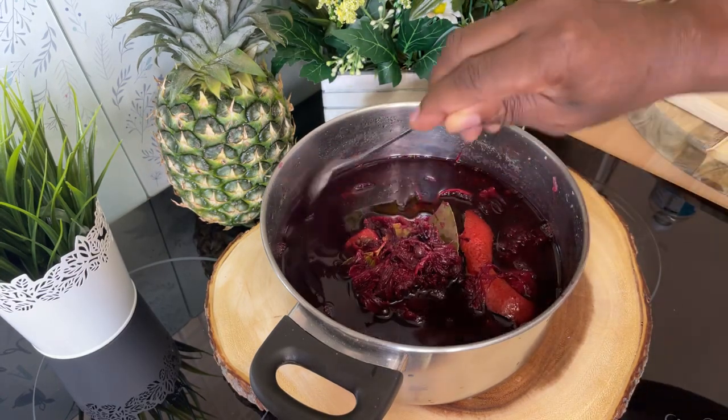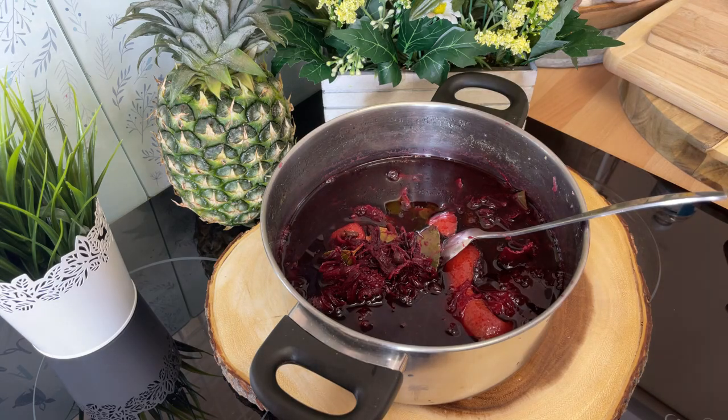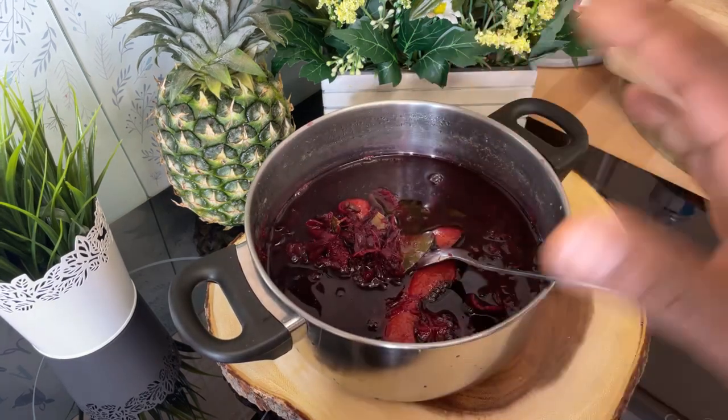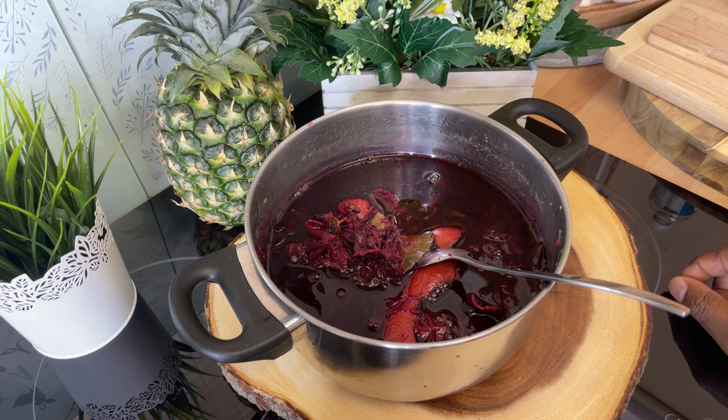A lot of people don't know that when you drink sorrel before you go to bed, it makes you sleep a lot. I'm gonna tell you the honest truth — if you make a sorrel tea before you go to bed, it is very good for the immune system and very good for sleeping. I will be doing a lot of videos on sorrel in the weeks ahead because I want you guys to get into sorrel. It's Christmas after all.